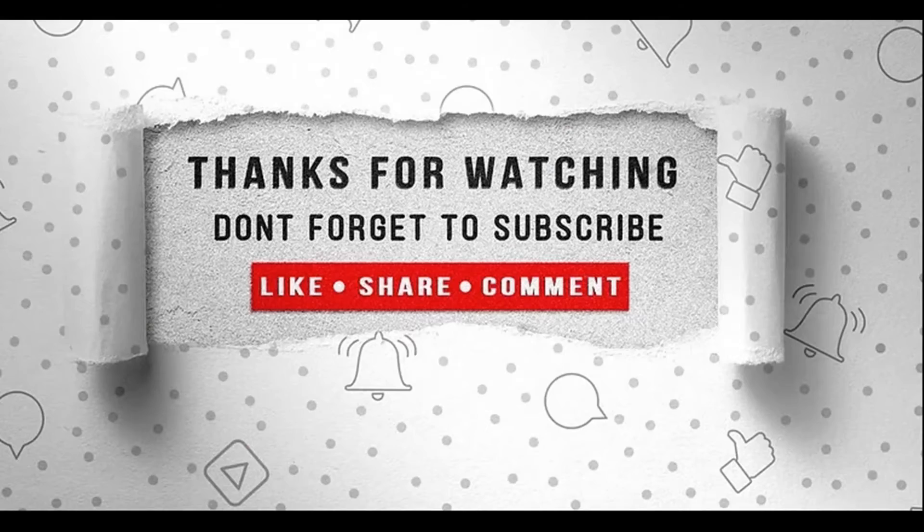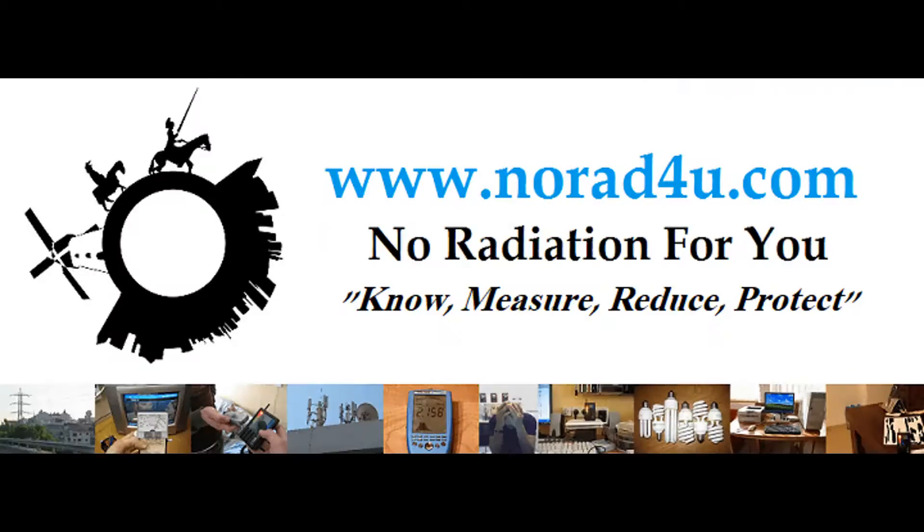Don't forget to subscribe, like, share and comment. Thanks for watching and see you next time.